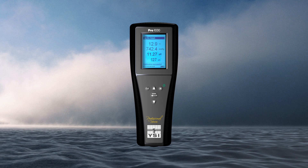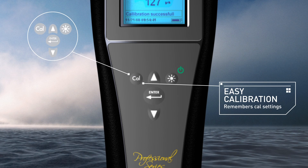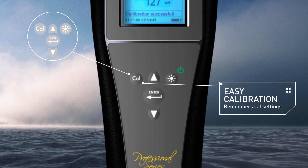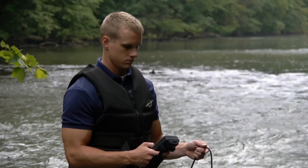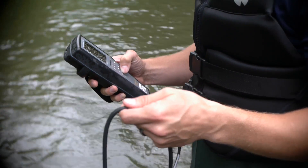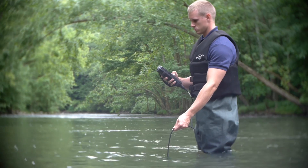Additional features include a Smart calibration routine that allows easy calibrations with the press of a button, remembers previous calibration values, and simply walks you through the calibration. Stores 50 data sets, graphic backlit display, and glow-in-the-dark keypad.